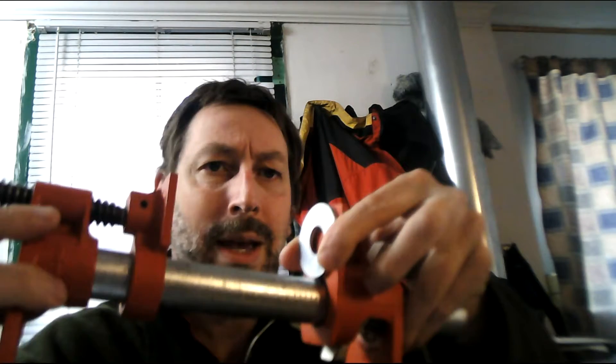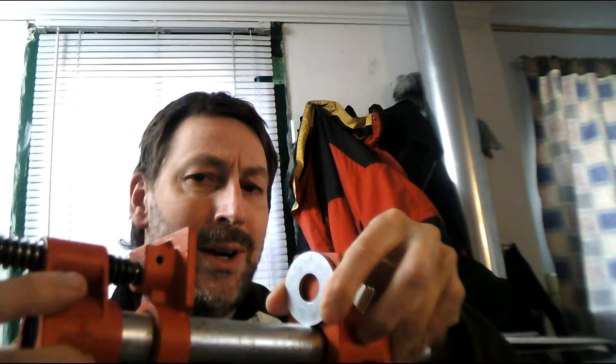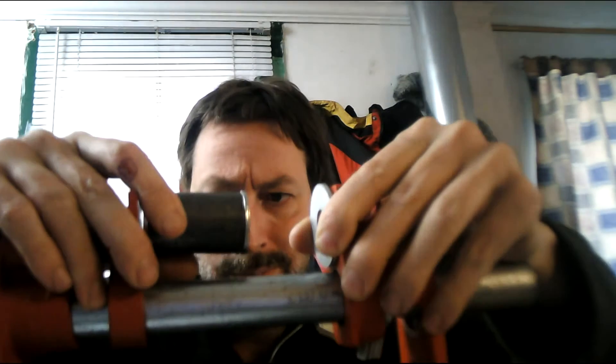And then if you took that bolt and epoxied it here on the end and then drilled these two holes to be the same size — my bearing is 5/8 inch, so I would need to make this a 5/8 inch hole and this one as well — and then you epoxied it onto the clamp here, it would mean that it would line up the bearing and the bearing would go in straight each and every time.